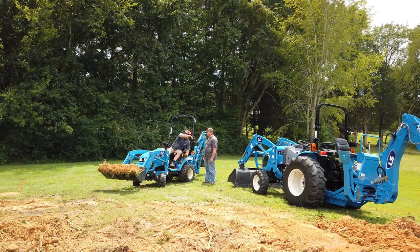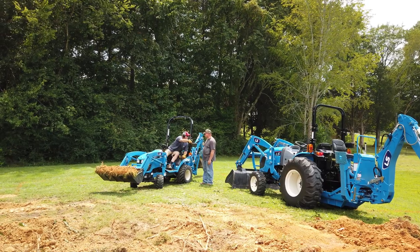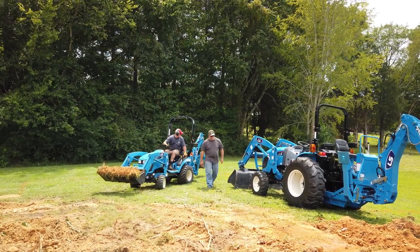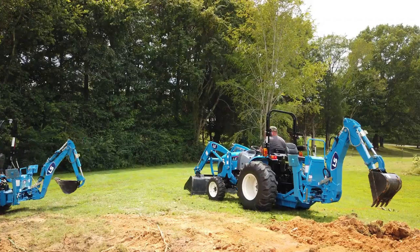The first thing you want to do if you're going to be working with two tractors in a confined space is talk about the game plan. Who's going to be where? I'm going to come up on your left side, I'm going to come up on your right side. He's explaining to me about the backhoe and how it operates. That's something you want to iron out before you start to work.